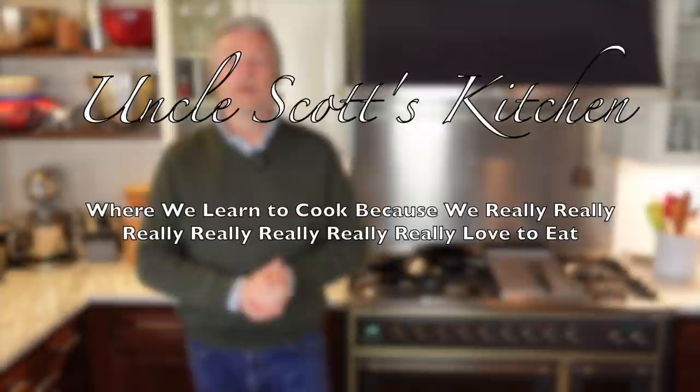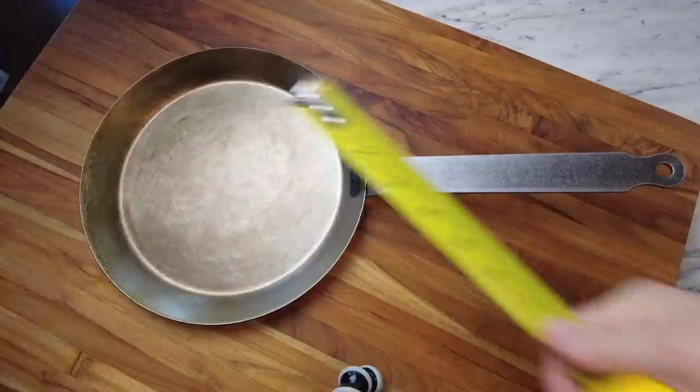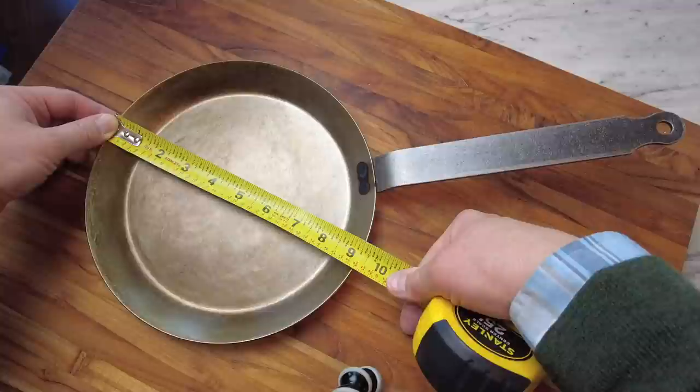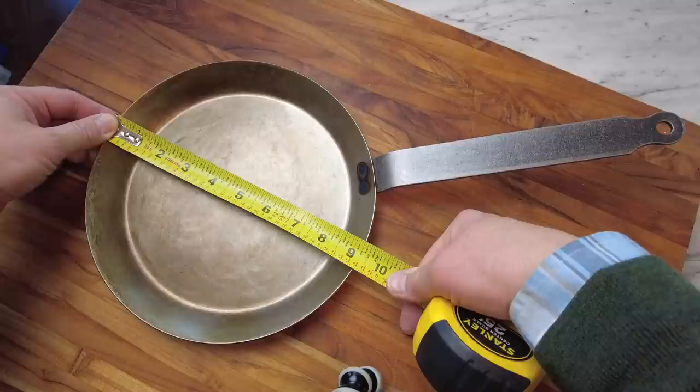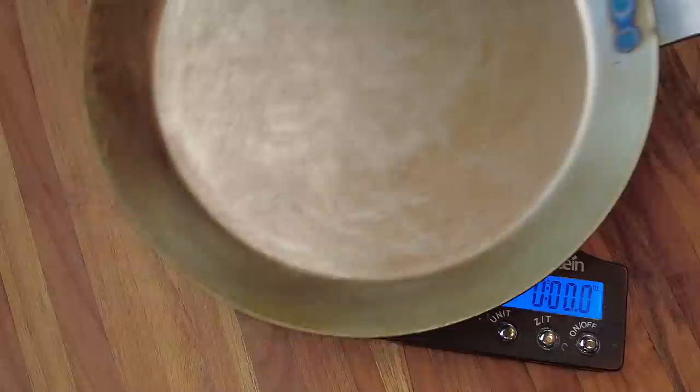Hi guys and welcome to Uncle Scott's Kitchen. The star of today's show is this Matfer carbon steel crepe pan — this is the nine and a half inch model. Mine actually measured in at about nine and a quarter inches. There's always a little bit of wiggle room with these European pans since they convert from metric to English. So nine and a half inches wide, about seven and a half inches of cooking surface, about 18 inches tip to tail, and it weighs in at just a little over two pounds.